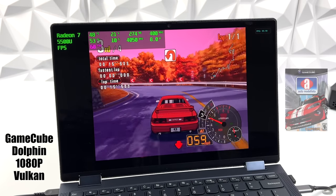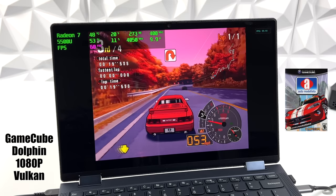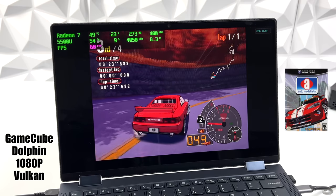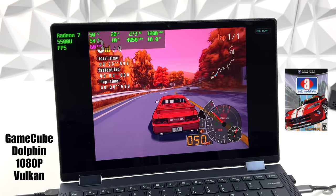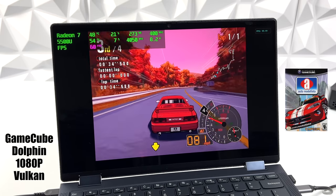When it comes to emulation on the 5500U, I've always had really good luck, especially when we're able to go up to those higher wattages. With the easier-to-run stuff like GameCube, PSP, and Dreamcast, you don't have to pull that much — you can actually do these at 10 watts. Here we have GameCube using the Dolphin emulator at 1080p with the Vulkan back-end — Automotorista running perfectly.